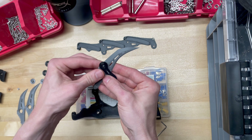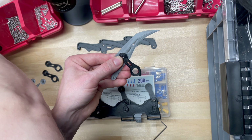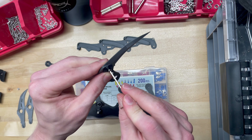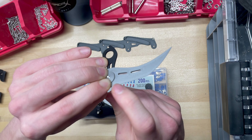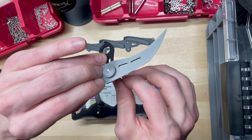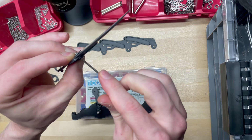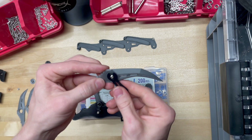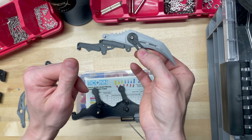Grab the upper arm, align the two holes, and take one of the shorter screws and drive it on through. Depending on the tolerances of your given printer, you might have more or less struggle, but it should be tight enough that you can actually thread the washer. You have to support the washer because it'll just spin otherwise — support it with your fingers and keep driving this through until it's actually tight. It will tighten itself up as its own mechanism. Notice it's holding itself together, it's very low friction, and it's not going anywhere.